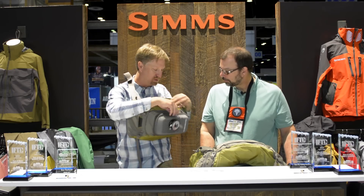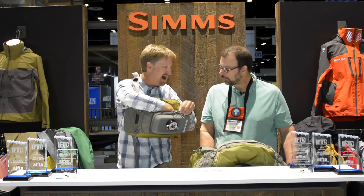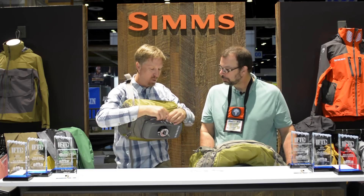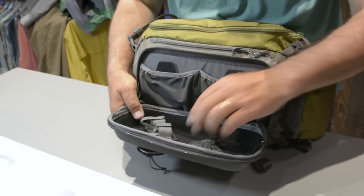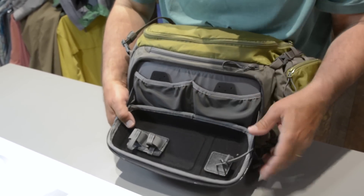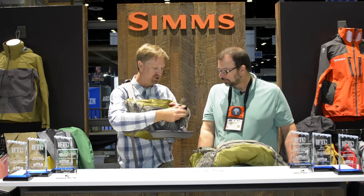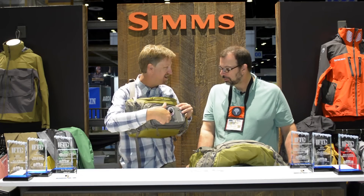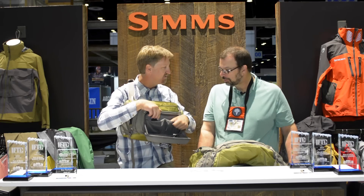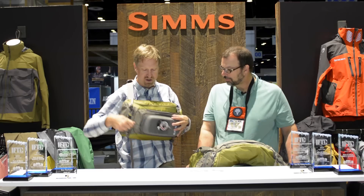Another docking station here for some more tools. We've got a stash pocket here for a couple more fly boxes, wallet, keys, that type of thing. And then our workbench — we came out with the Headwaters series a couple years ago and this thing folds down. It has included floatant and tippet holders, and you can either put it on the outside or keep it right in here. Place for some extra fly boxes or extra gear as well — really nice place to get your work done when you're on the water.